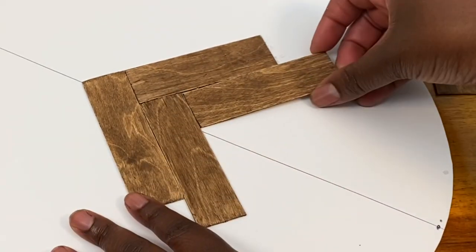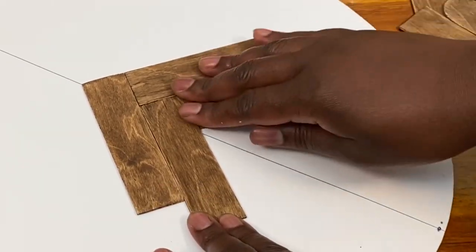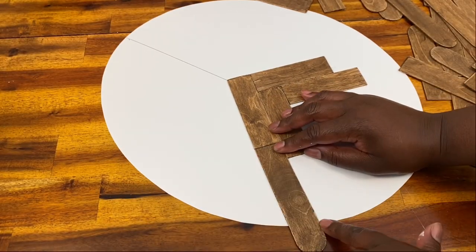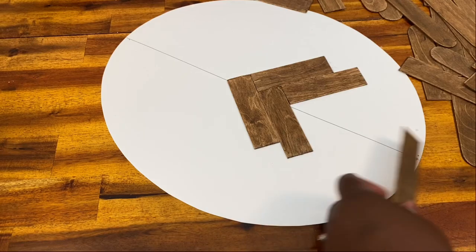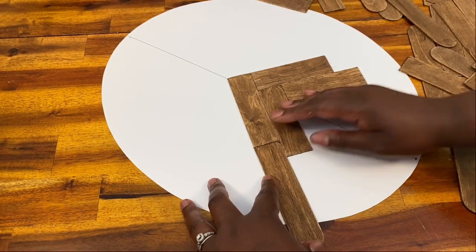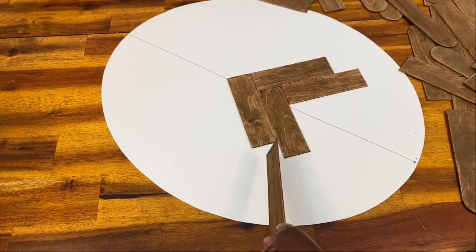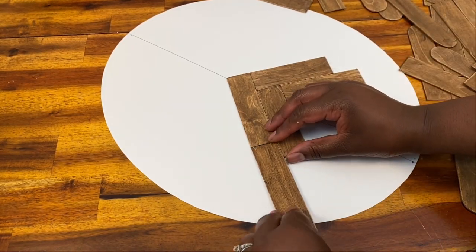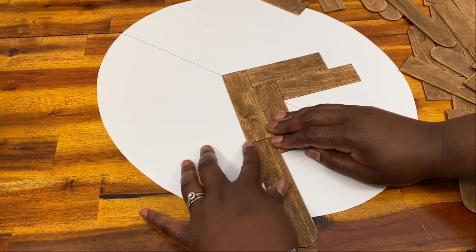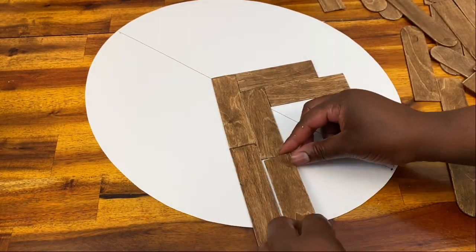I just continued in my pattern, putting one stick on top and one right next to it slightly lower to create the herringbone pattern. I used the sticks with the rounded ends when I knew they would be hanging off the edge of my oval, and any time where that stick would not reach, I just put another rectangular piece and then put the oval piece on the end. You'll see what I mean when you see the finished product before I cut all the ends off.